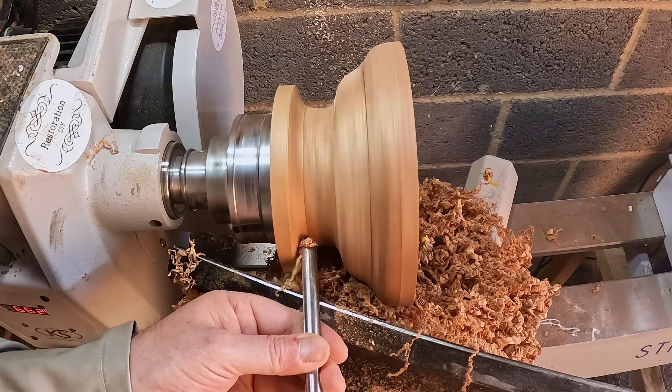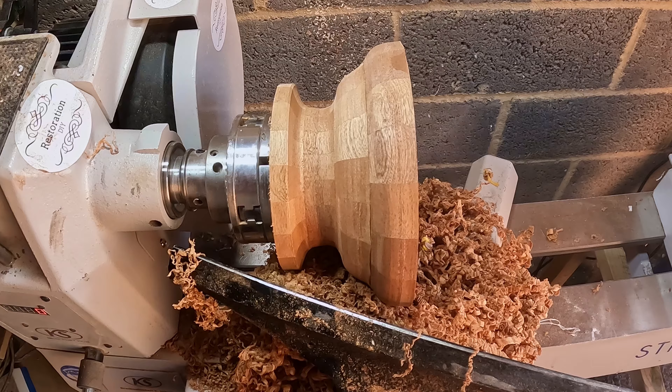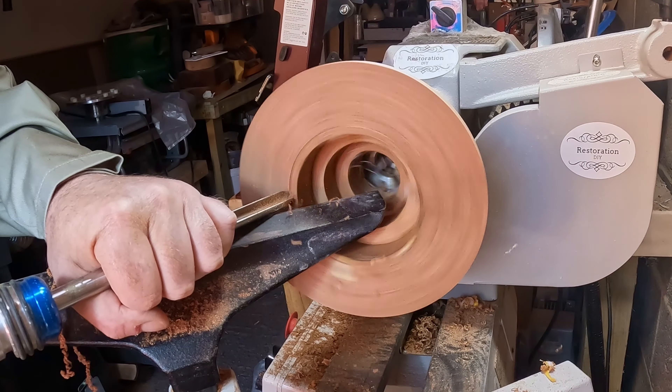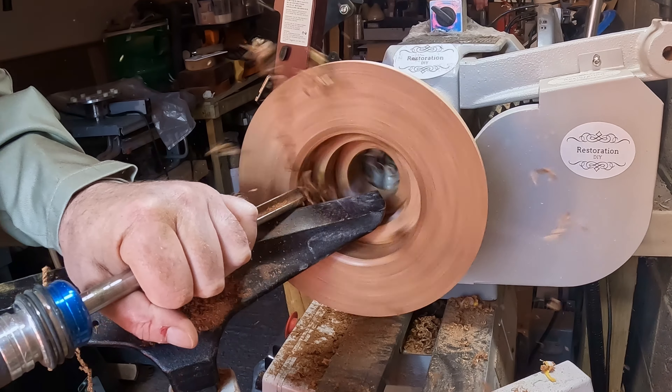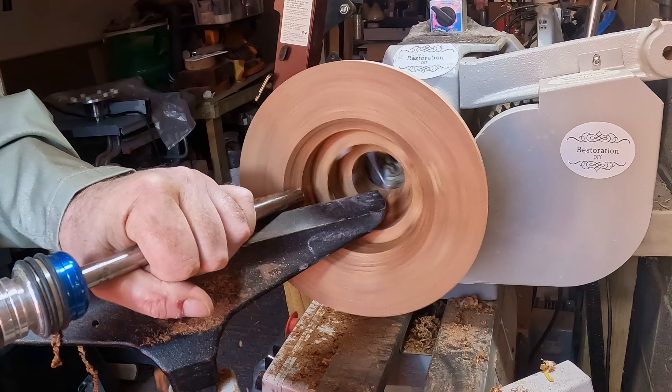With the outer surface done for now, I moved the tool post and started shaping the inside. This was done with a bowl gouge, mainly shear scraping, removing as much material as I dared. With the outside still needing to be finalised, I didn't want to make the side wall too thin.